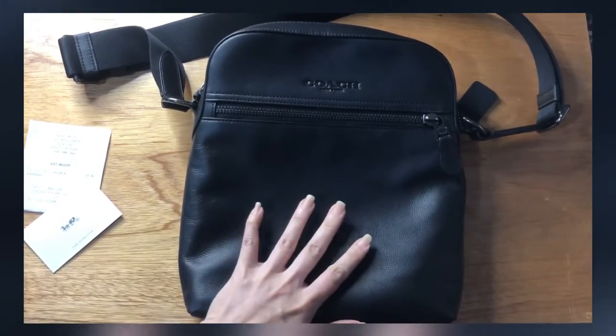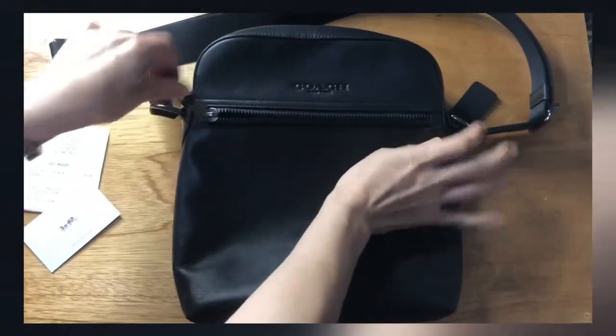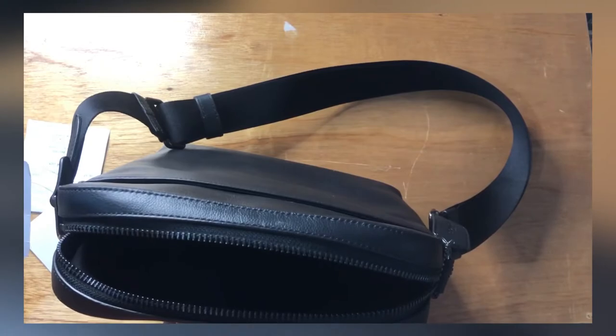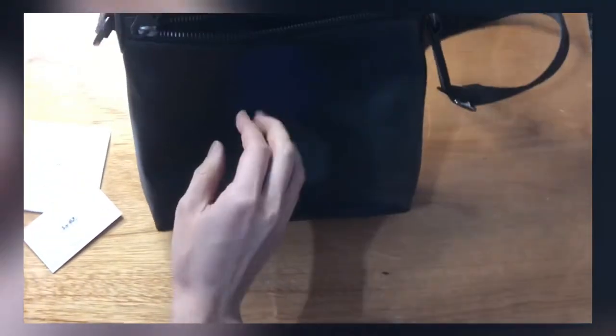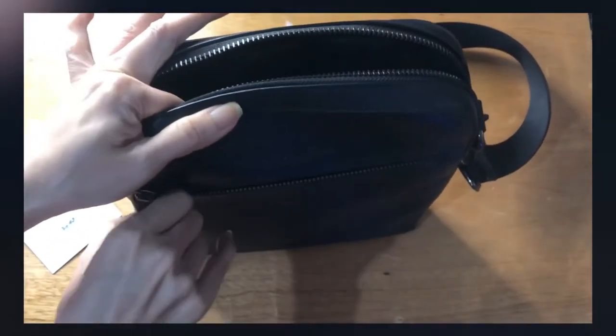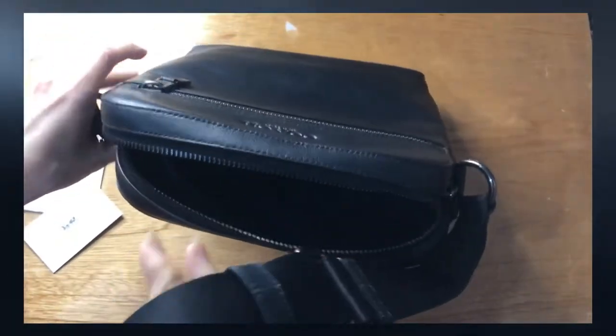The Coach New York stamp is there. It has a zip pocket in front — the outer front. The hardware is in gunmetal color. It's very wide; you can place phones and other things there. At the back there's a slip-on pocket. The strap is non-detachable but it is adjustable, and it's in nylon.